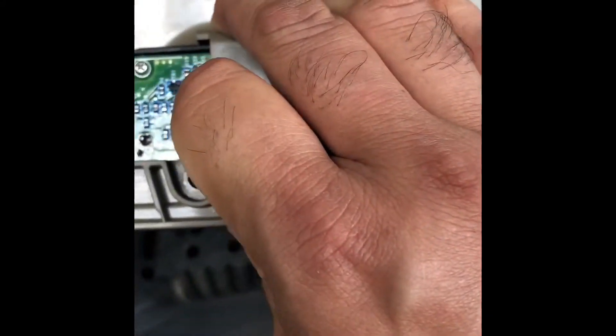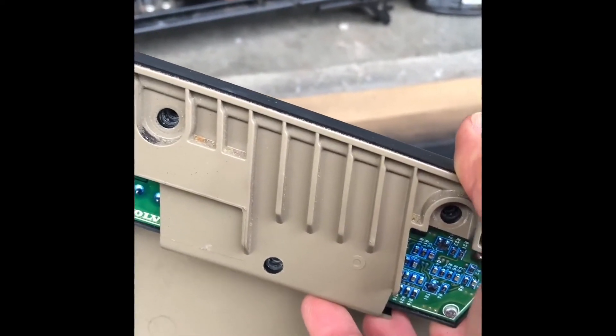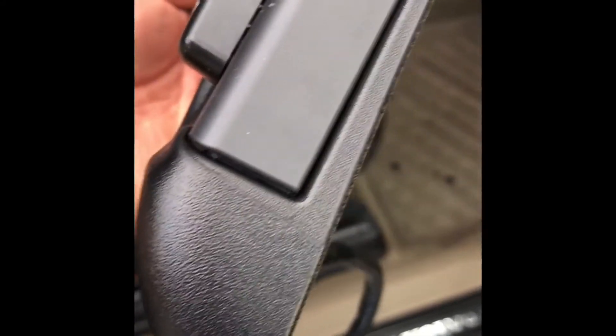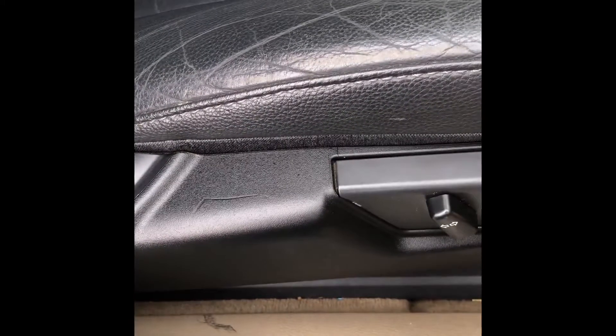I'm going to put it in place and secure it with three T30 Torx screws. I definitely recommend this product but I don't know how long it will last though — we'll see. This is the finished product.